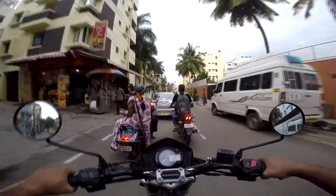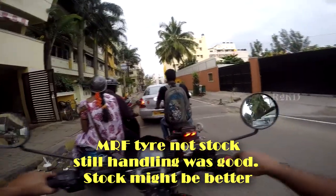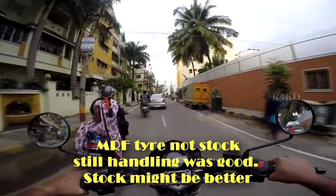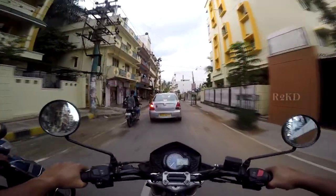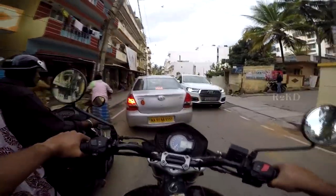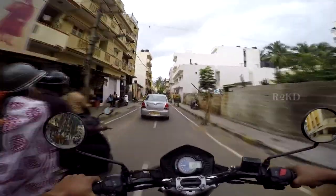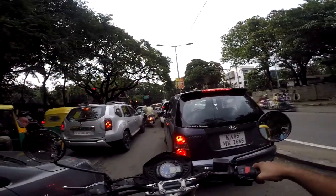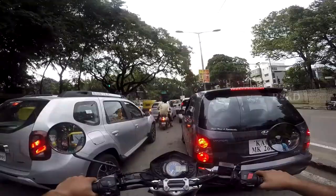In terms of handling, this bike doesn't take much time to get used to — handling is pretty easy. Of course it's a heavy bike, it's not like any KTMs, it's 180 plus kilos, but still you can handle it pretty easily. Riders of 5'7" to 5'8" height should be okay with the bike in terms of balancing and confidence.